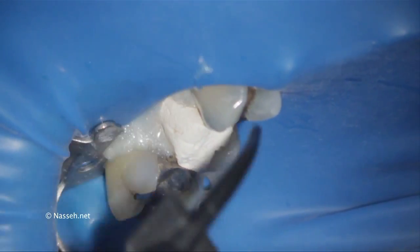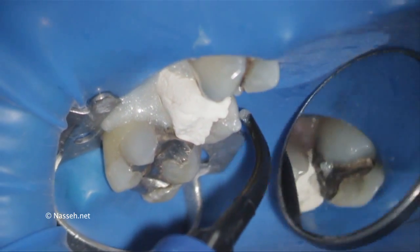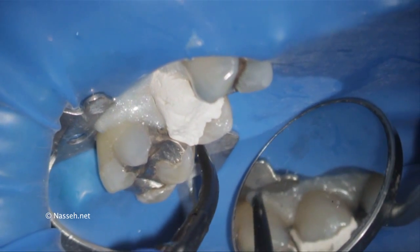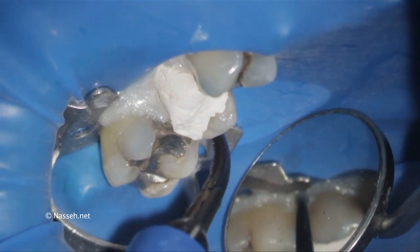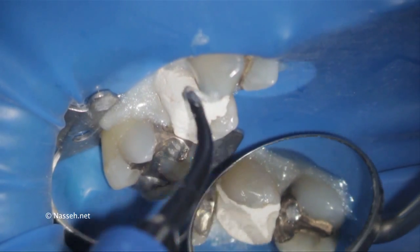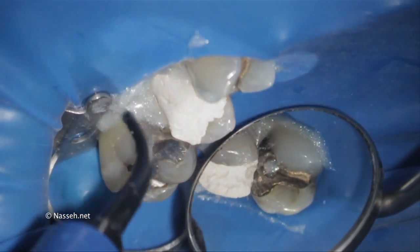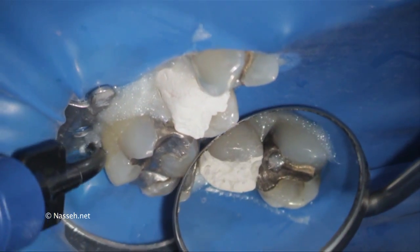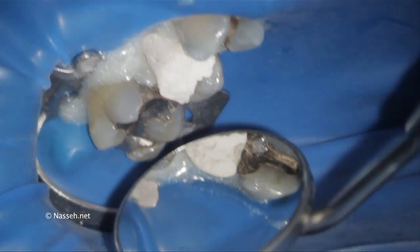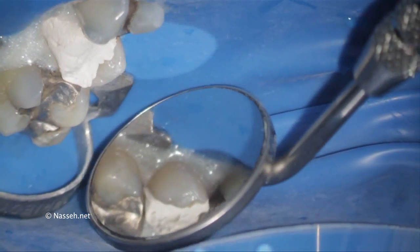This material is also used during bleaching in the anterior area to isolate the gums and keep them away from the hydrogen peroxide. Here, the application is to seal the areas of exposed gingiva and areas around the rubber dam where potential leakage of saliva and air from the patient's breath is possible.